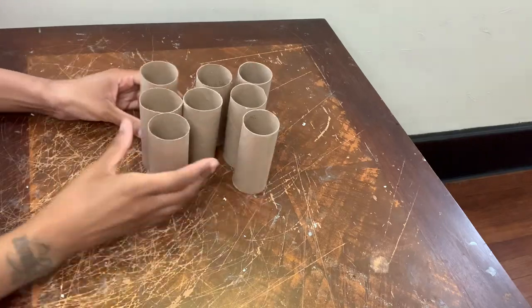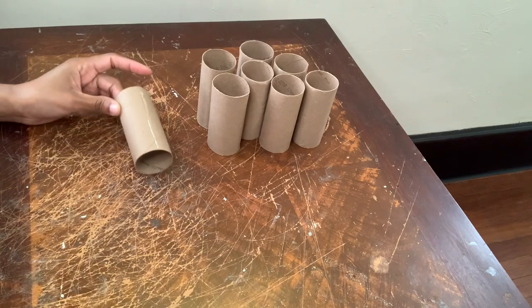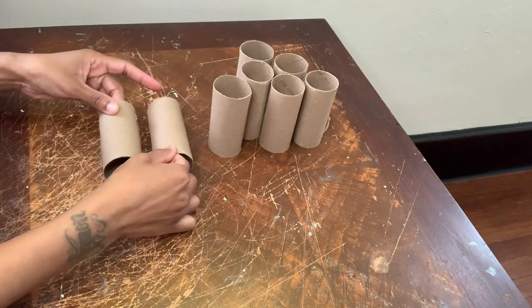Hey y'all, so in today's video I'll be showing y'all how I made a lamp and two wall decor pieces using these toilet paper rolls.